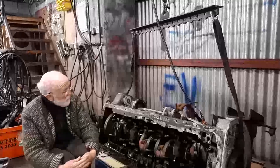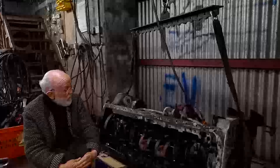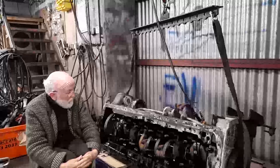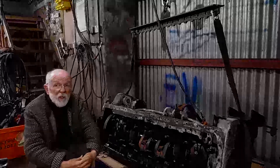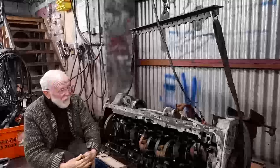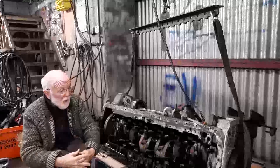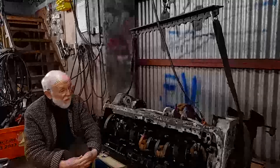Hello everybody. This might appear like a 6mm Gardner — 6LX, 6LXB, 6LW — but it's not. This is something really quite special. This is a horizontal Gardner engine, exactly a 6HLW — horizontal LW engine. They were designed to go low down underneath the body of buses. This particular one is going to get into a Bristol bus, a vintage Bristol bus.